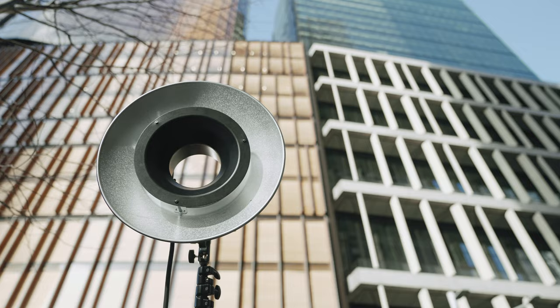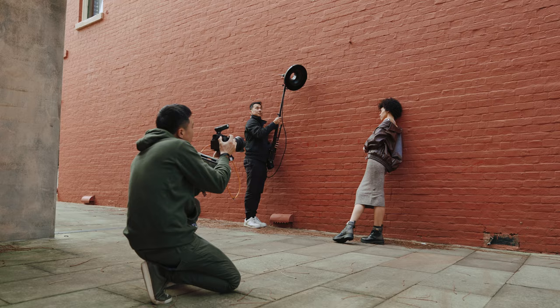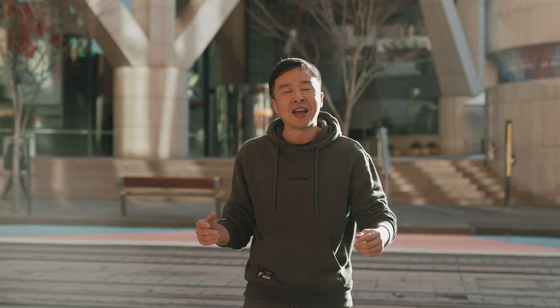Today I showed you a couple of examples of how to use the R200 combined with the RTF-25S reflector as a go-to combination: to shoot on a cloudy day, to shoot under shadows, to mimic a patch of sun, to use it as on-camera flash, to use it as fill light, to use it as beauty light. Because this combination is so lightweight, it's a perfect choice for a run-and-gun portrait photographer. I hope you guys enjoyed this photo shoot. This is your mate Aris Tao — I will see you in the next episode.